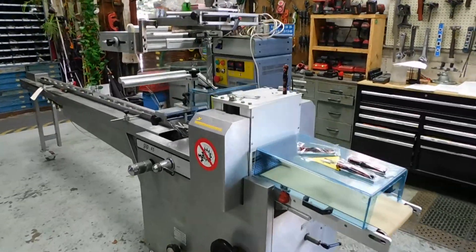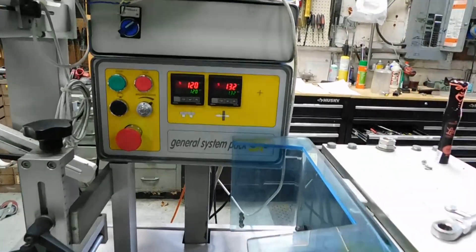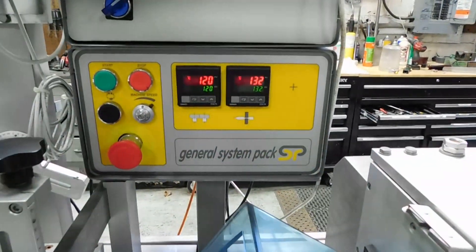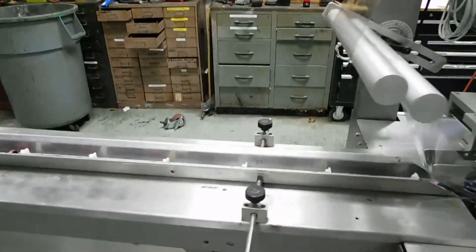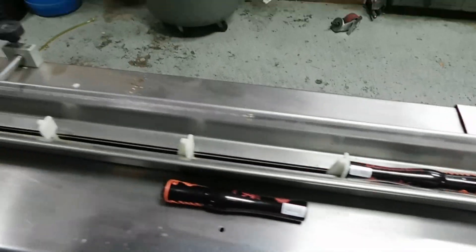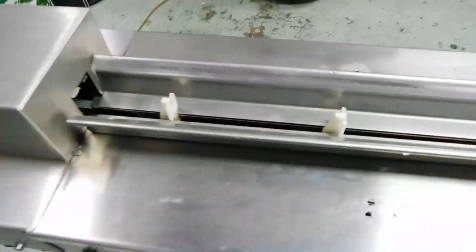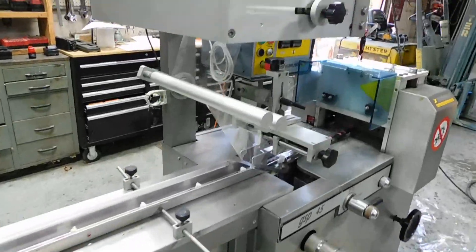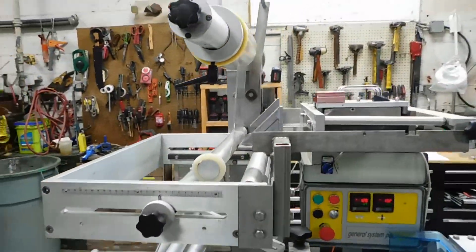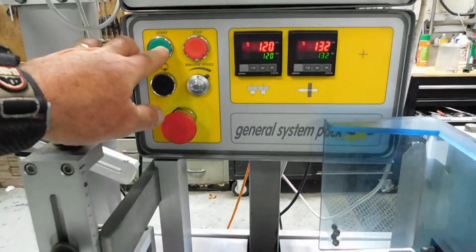Hi everybody, welcome to Champion Trading. What we're showing you today is a General Packaging Systems flow wrapper. We're just trialing it right now with these small little mascara tubes. It's a food-grade unit with a stainless upper deck, all adjustable. There are a couple minor things — a little tensioner on the film spools needed there. We're just going to run a few samples here real quick.